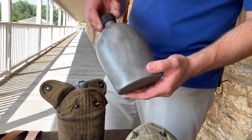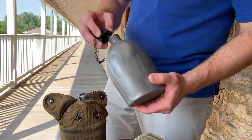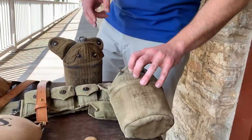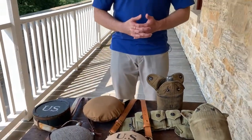Some stainless aluminum versions of this canteen can be found. This would stay in service well into the 1960s, when the Army switched to an olive drab color canteen of similar style.